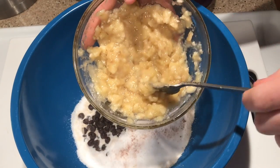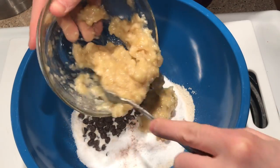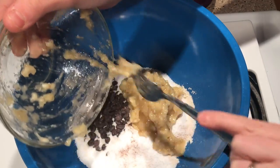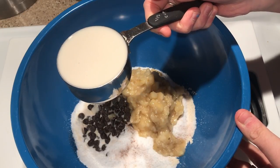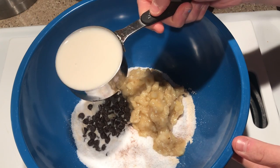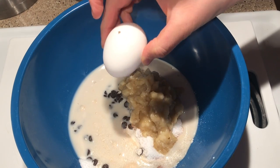The star of the show is two mashed bananas. I like mine very, very ripe — I feel like this gives it a much sweeter taste. I'm going to add in half a cup of unsweetened almond milk. You can also use unsweetened cashew milk if you'd like. Lastly, we're going to add in one egg.